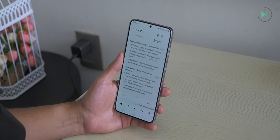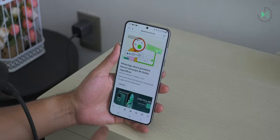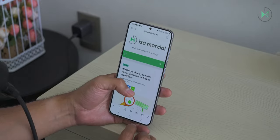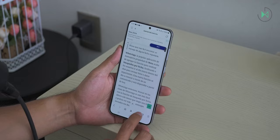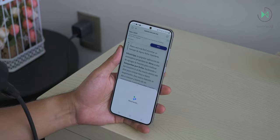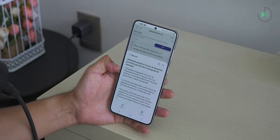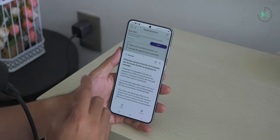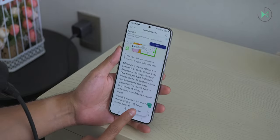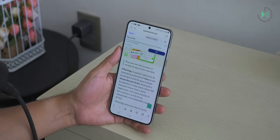Another area with artificial intelligence is within the Samsung web browser. It loads the page and the Galaxy AI button allows you to summarize quickly whatever the page says, providing quick bullet points. You can not only summarize but also translate the summary and translate the content to practically any language you want. The translation was already available on web pages so it's not a huge novelty, but the summary feature can be very useful.